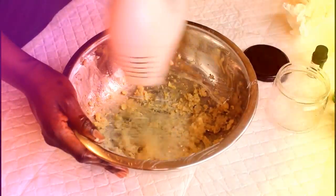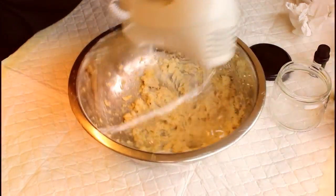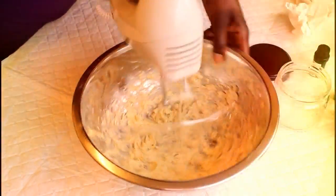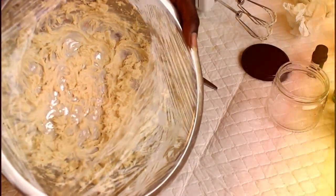It's whipping up nicely now — it's coming to a more creamy consistency, which is exactly what we want. It's only a small amount because I literally just bought that little packet from a woman down the road for a pound — I just needed to make a quick hair cream. That's taken less than two minutes to whip up and as you can see it's all whipped and creamy.